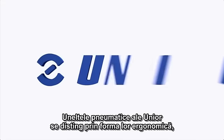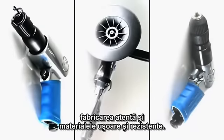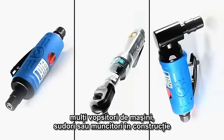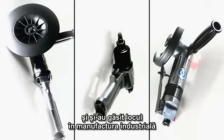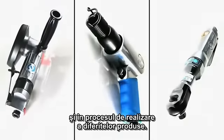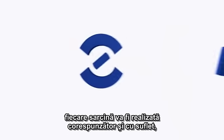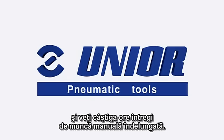Unior's pneumatic tools are distinguished by their ergonomic shape, careful manufacture and light and resistant materials. These tools have convinced many vehicle painters, welders or construction workers and also found their place in industrial manufacturing and in the process of setting up various products. With Unior's pneumatic tools, each task will be mastered properly and with feeling and you will save hours in time-consuming handwork.